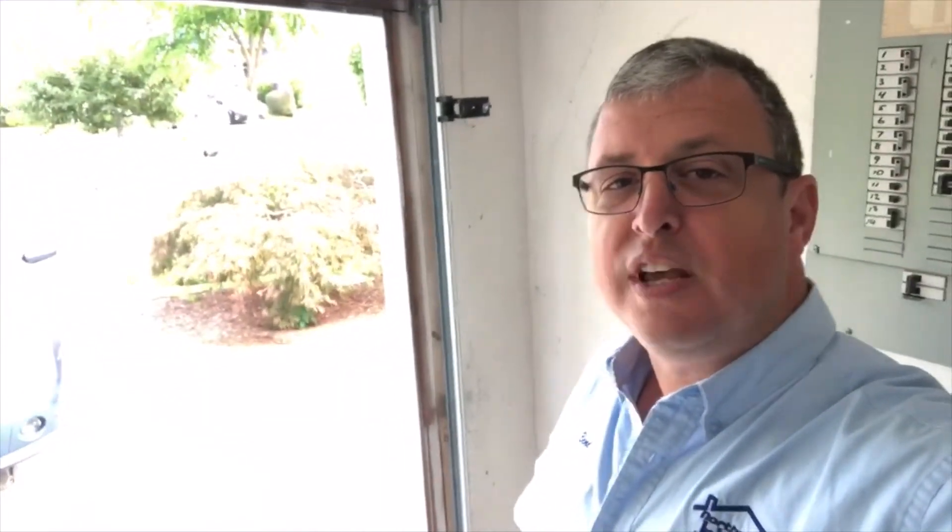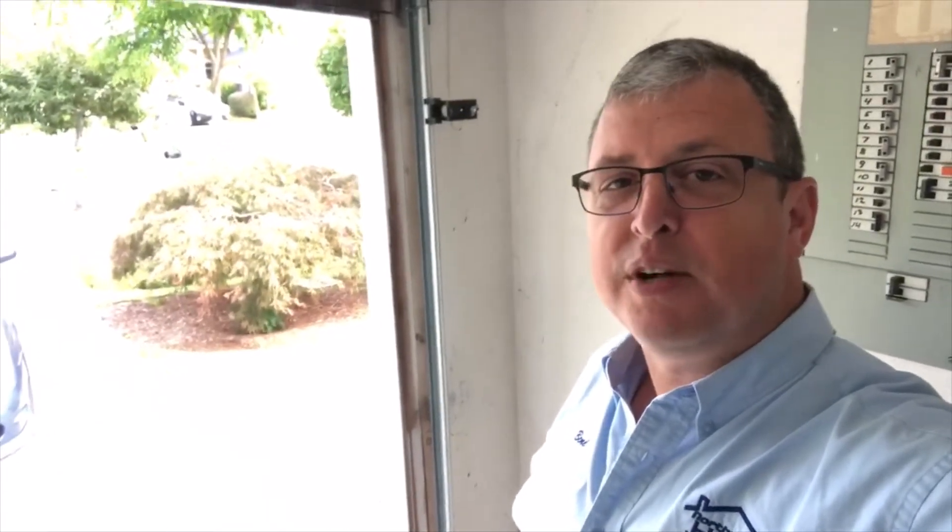That electric eye should be moved back down to about five inches off the floor. Give us a call for your next home inspection — Northwood Home Inspections. And don't forget to like, subscribe, and share. Have a great day!